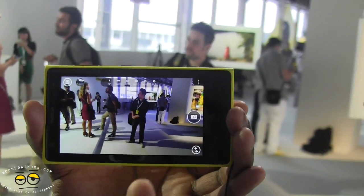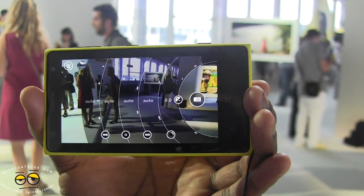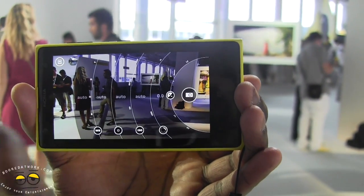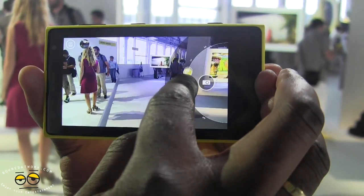The cool thing is actually how you can play around with your settings. You can slide this forward and this gives you all the different settings in your camera, from your ISO to your white balance, and you can actually play around with this.